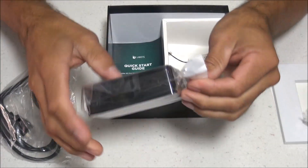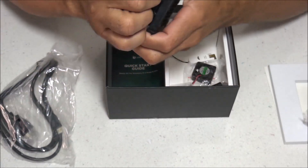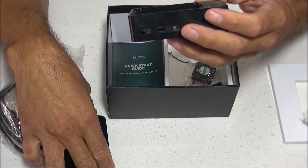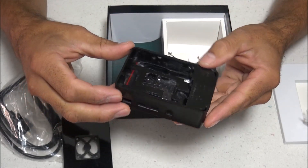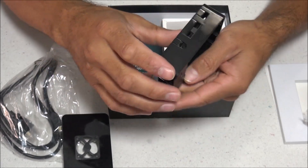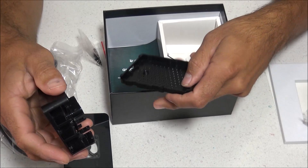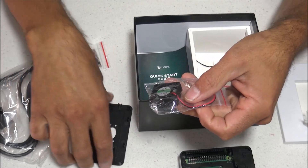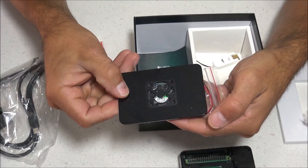This is the Pi 4 case and it is super simple to assemble — just a couple of pieces that press together. There are a couple of screws but those are actually for the fan; the case itself doesn't require any screws. It gives you access to all your ports including the micro SD card slot. The case breaks down into three different pieces that you can just snap and press together.